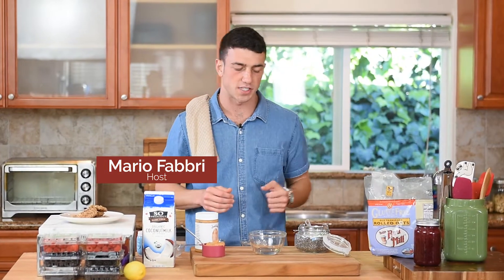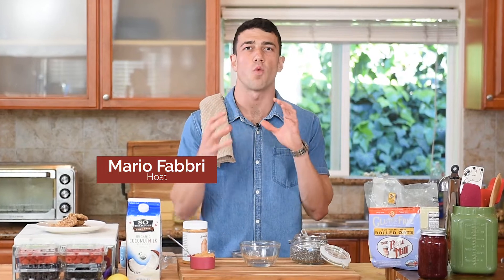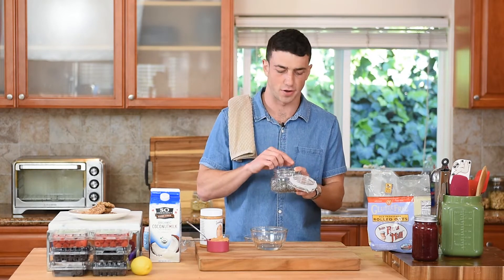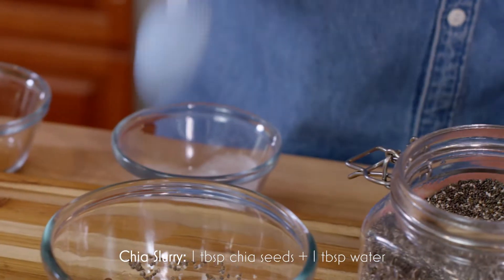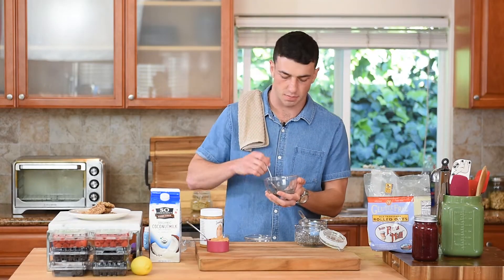The first thing we're gonna have to do with this recipe is make what's called a slurry. A slurry is just a watery mixture that helps bind together other ingredients, and I love using chia seeds to make a slurry. We start with one tablespoon of water and one tablespoon of chia seeds, and that one-to-one ratio is typically enough to replace one egg in most of your recipes.